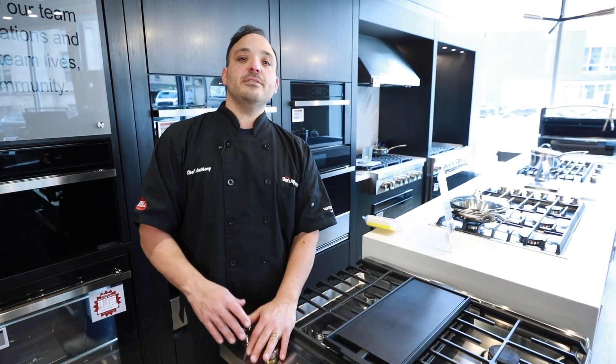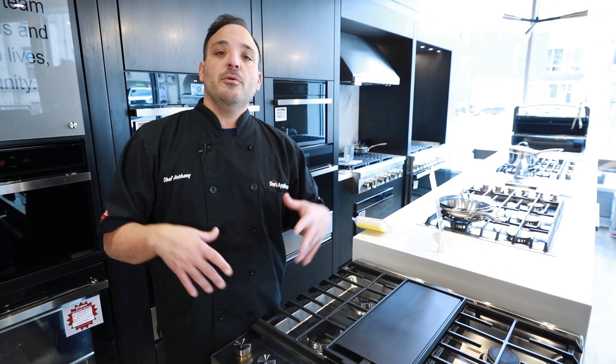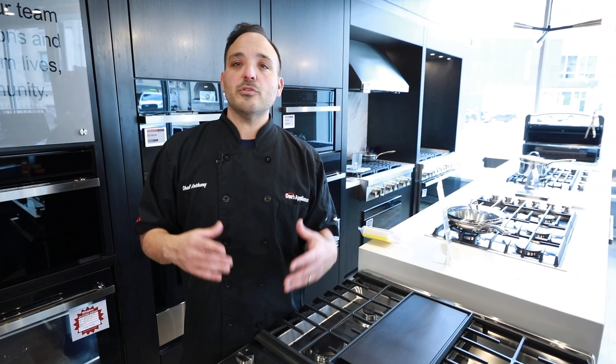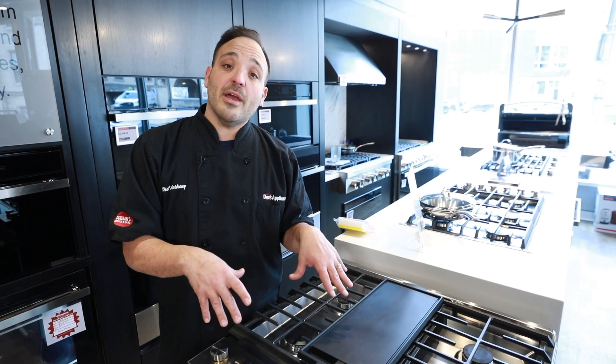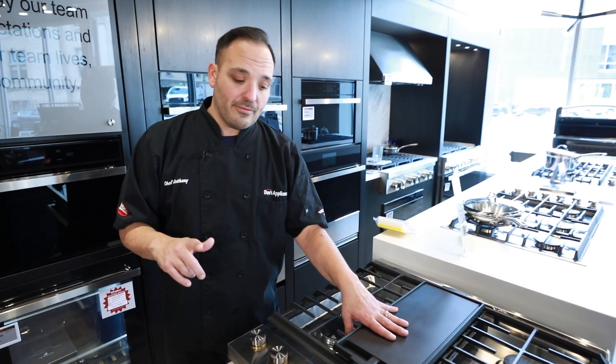The last convection mode is convection roast — that's the broiler element, the convection fan pumping out air, and the bake element, all three coming together. Picture your Thanksgiving turkey, your tenderloin of beef, or even a heavy tray of vegetables like broccoli, cauliflower, or carrots. You need that heat from the bottom, the broiler element, and the convection fan to make it brown from edge to edge. Also think about that preheat time cutting in half using that fan speed.